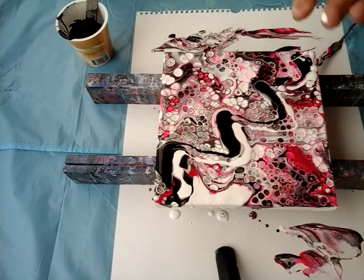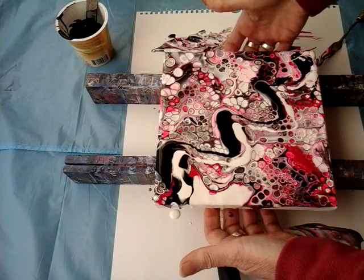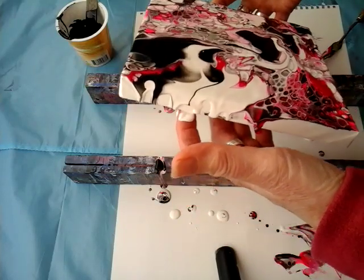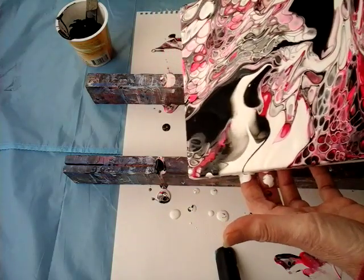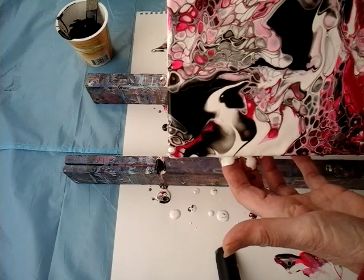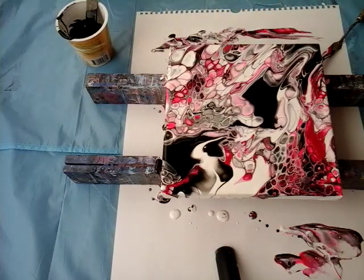Oh, I forgot my gloves! Just a little bit, and a little back. Again — we have wonderful cells here! We got it.